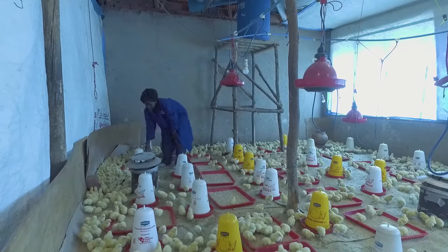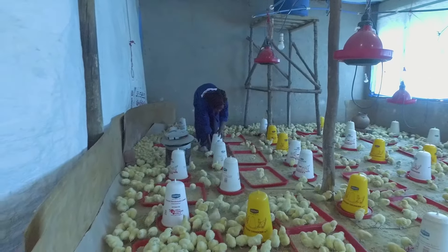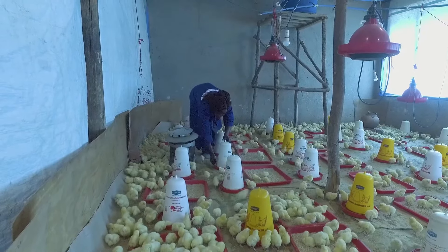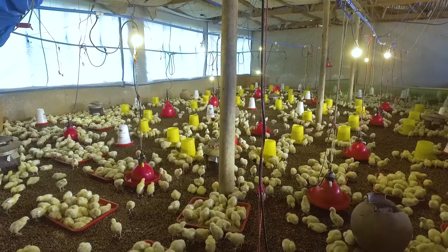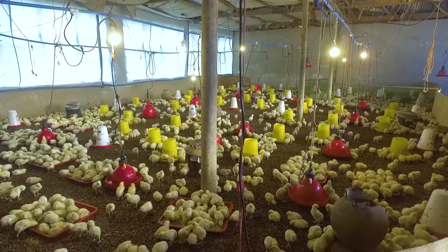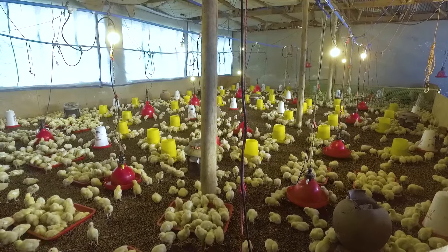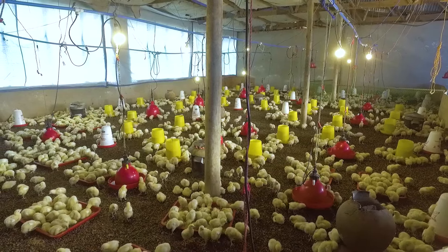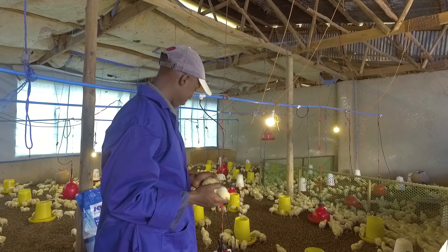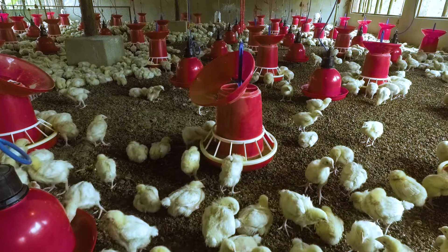Increase the number of feeders and drinkers to keep up with the increased feed intake. The brooding period takes approximately 14 days and depends on the breed of the chicken. As soon as the chicks are feathered, they are able to control their own temperature. Fully feathered chicks are bothered by too high a temperature and start panting. As soon as they are feathered, the optimal temperature goes down rapidly and often cooling by ventilation or air conditioning is required. Caring for your chicks like a mother hen will have set you up for well-developing broilers reaching high slaughter weights.